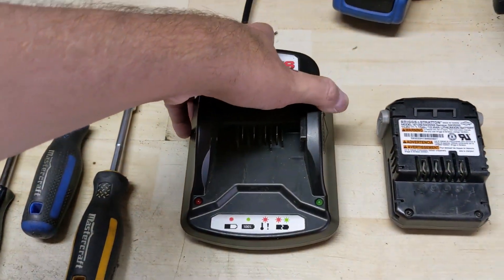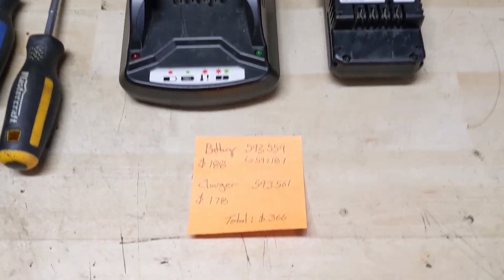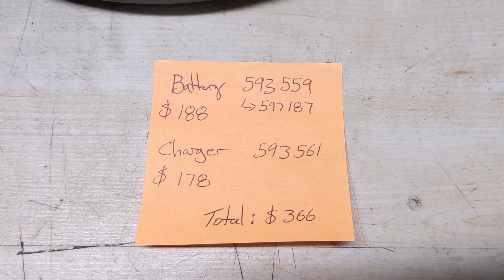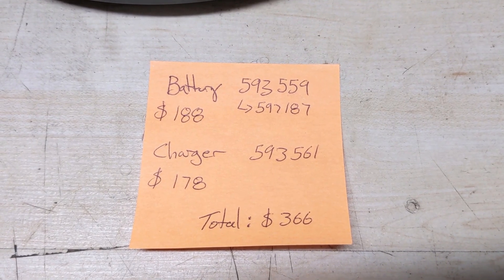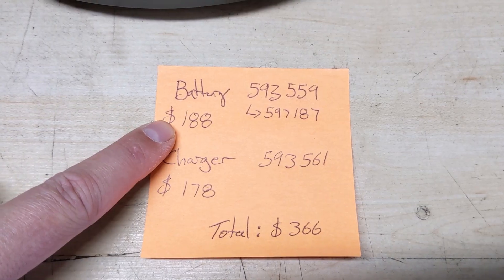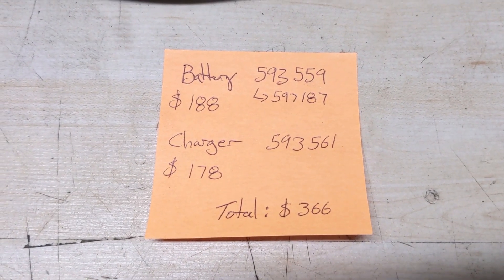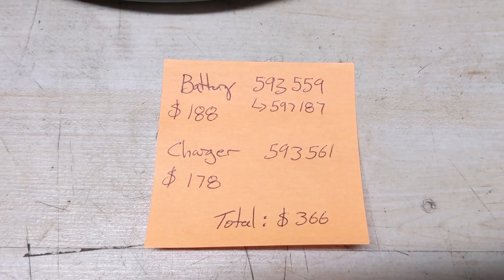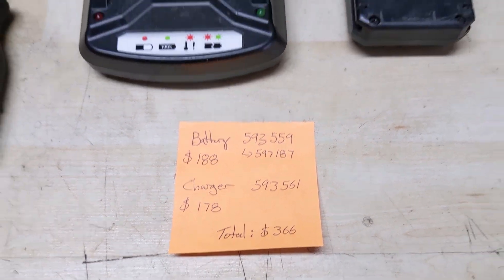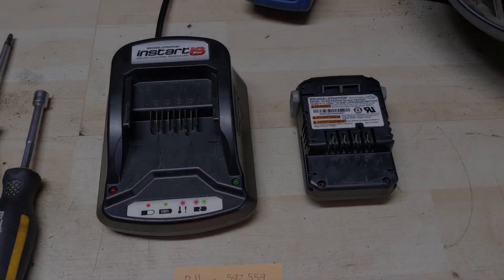So unfortunately my customer would have to replace both the charger and the battery, which gets super expensive. Here in Canada the battery part number 593559, superseded by 597187, costs $188 tax included, and the charger part number 593561 costs $178, for a total cost of $366 if you had to replace both.